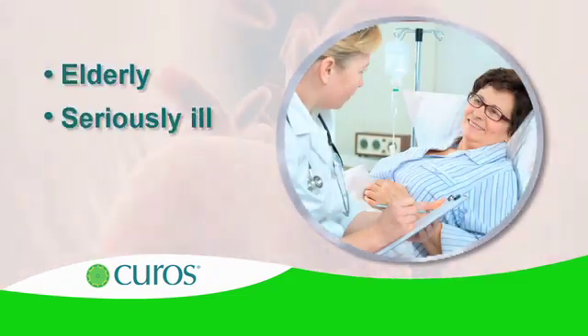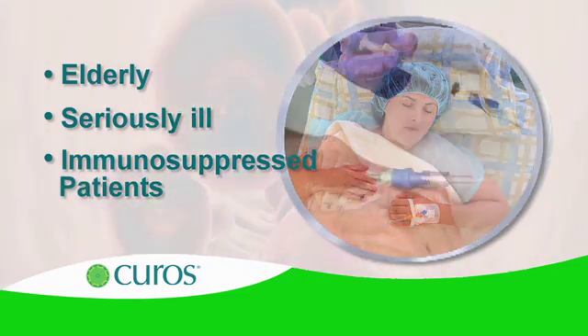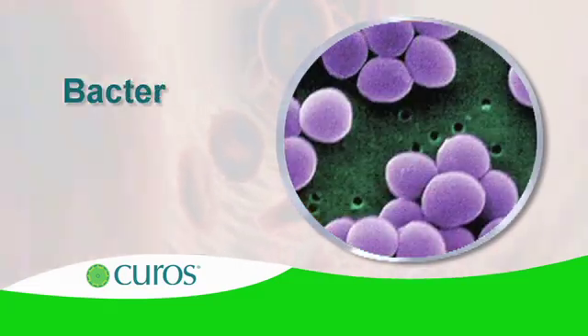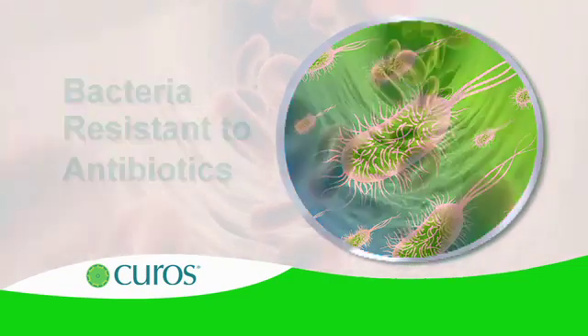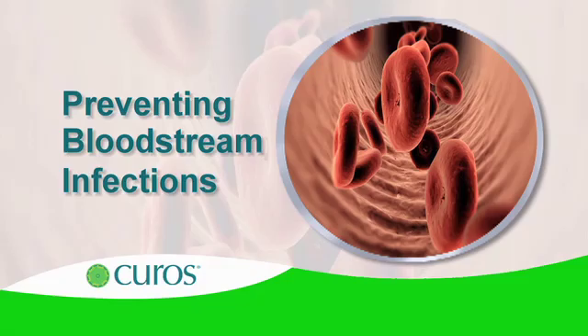Elderly, seriously ill, and immunosuppressed patients receiving IV therapy are at higher risk of contracting these infections, which have become even more dangerous with the emergence of bacteria resistant to antibiotics. Preventing bloodstream infections is vitally important.